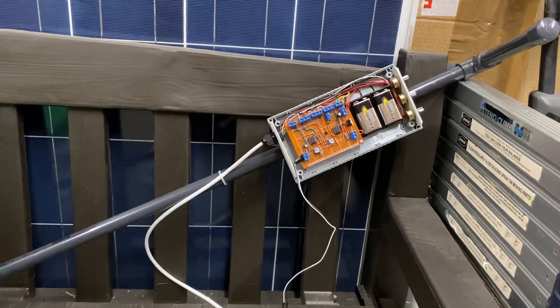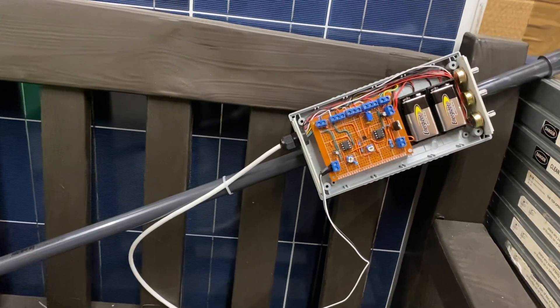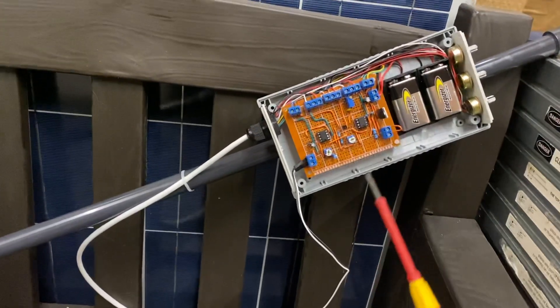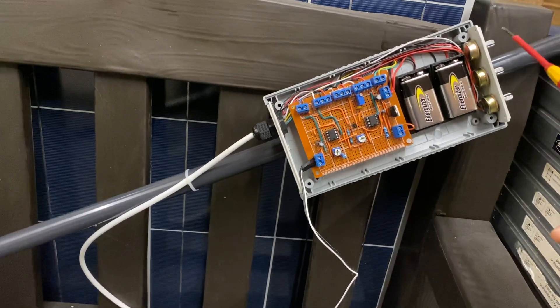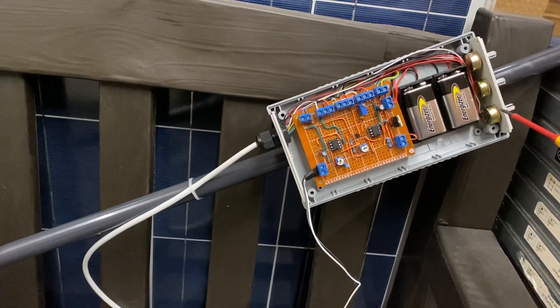This is a quick video demonstrating the test setup for tuning the metal detector. This is the controller — a little printed circuit board with the adjustment potentiometers. This one here is the frequency fine adjust, and this is the coarse adjustment.